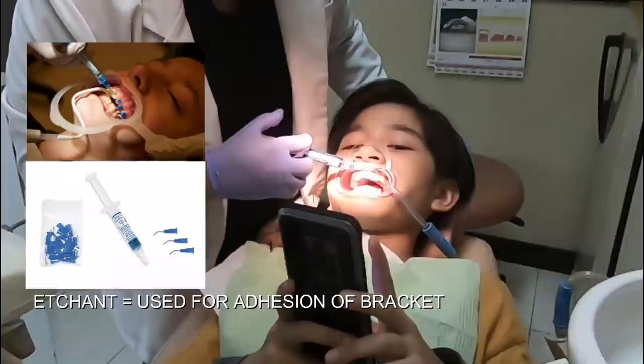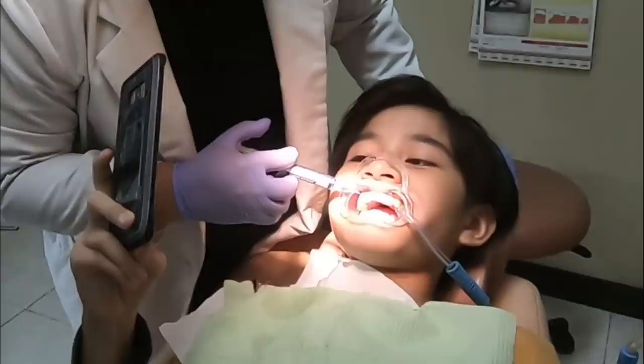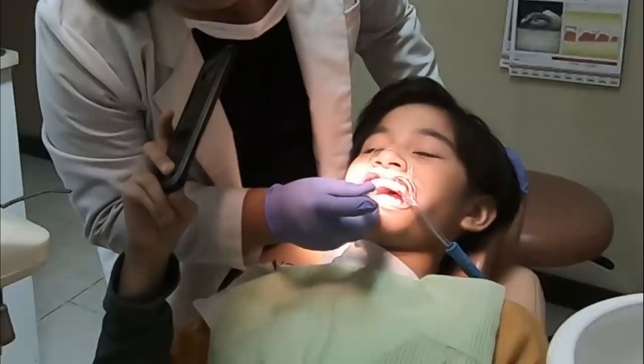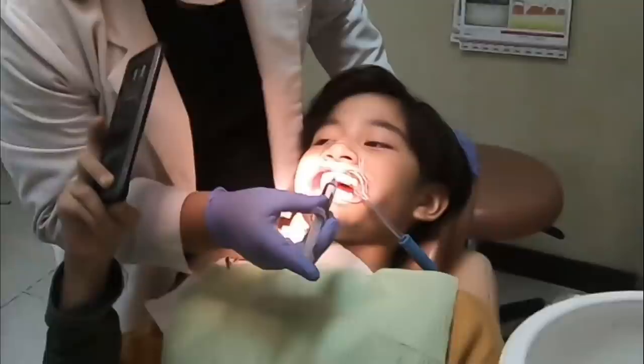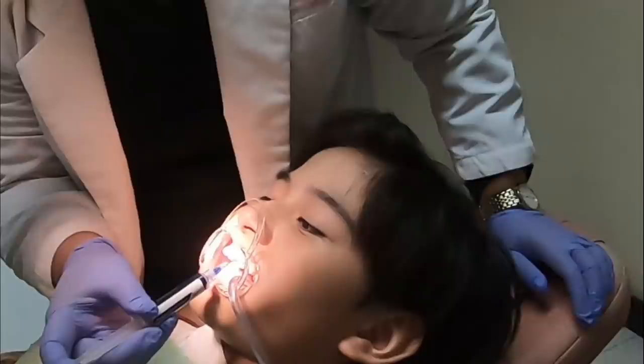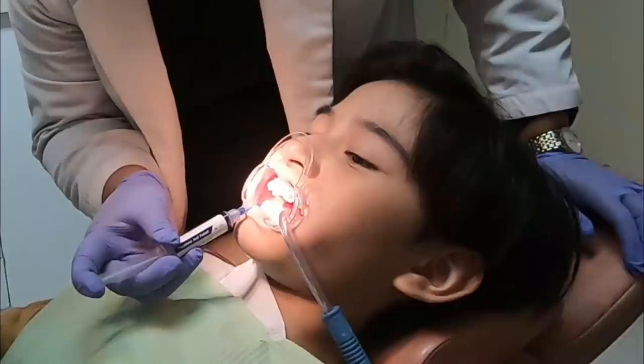The blue thing on the teeth — it's an adhesive. This is where the bracket will go, to form the base of the bracket, in order for the braces to stick onto the teeth. We call this one a chain. All teeth that need to be placed with the brackets will have this.